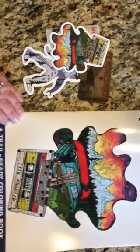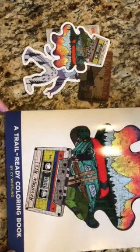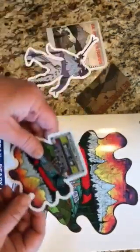This one is called Mountain Mix and it's got lots of trail pictures by Cy Whitling. I also got a few of these cool stickers, which kind of gives you some ideas of what they can look like colored.